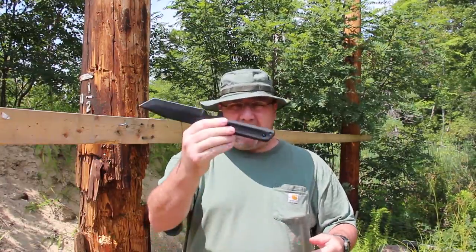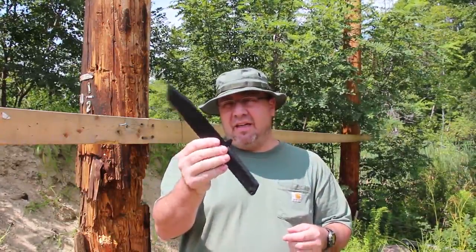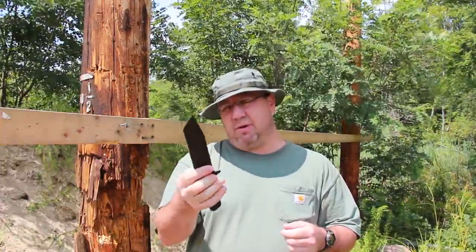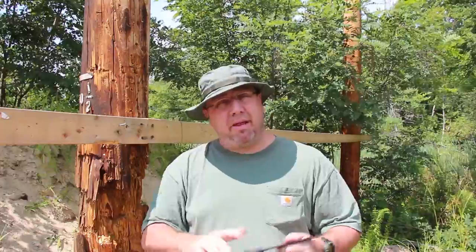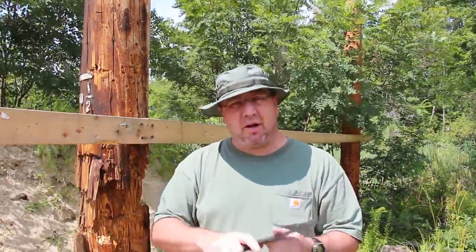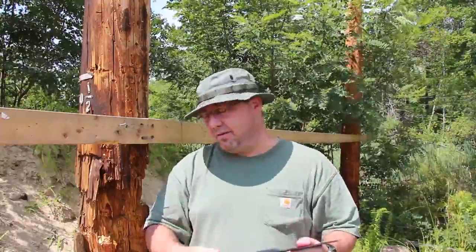Right off the bat, I'm happy with this knife. This knife is only $28 — for $28, you get every penny and then some. This is a fantastic knife to bring camping or hiking. It makes a great either primary blade or even a backup blade. Seriously, $28 at tacticaldefense.com — that's where I got it from Tom, and it comes with the sheath.